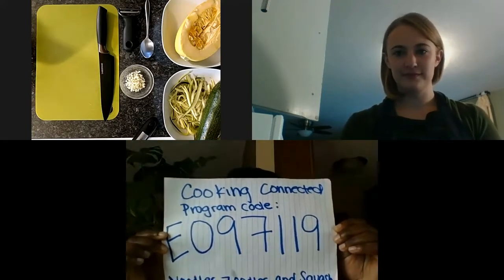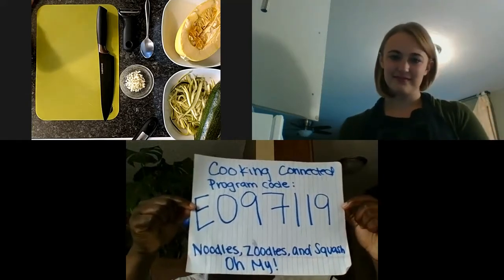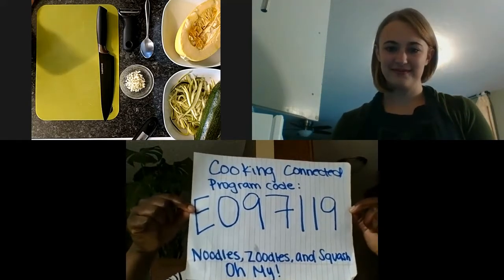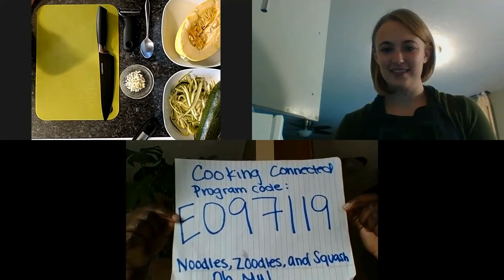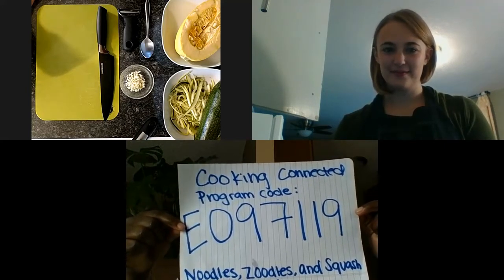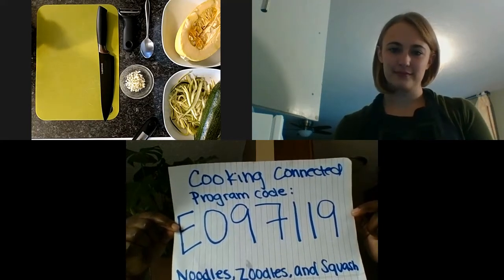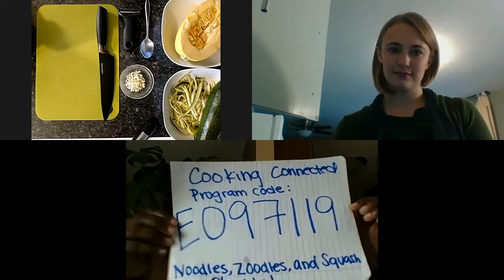Before we get started, I do want to ask if you would be willing to take our survey. I have our survey code for this week right here. The survey code for this week's episode of Cooking Connected with Cooking Matters Minnesota and the University of Minnesota is going to be E097119. That's our program code for this week's episode of Cooking Connected.